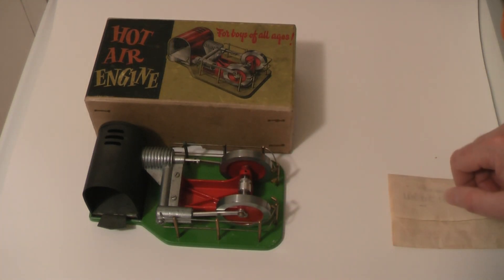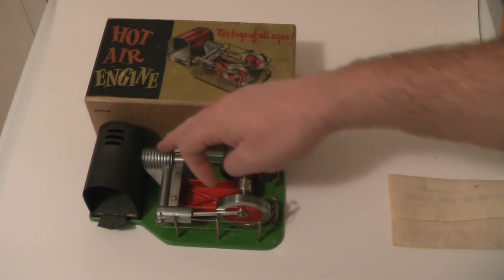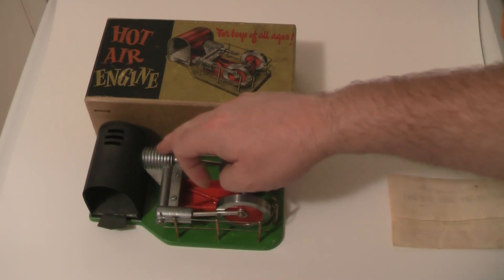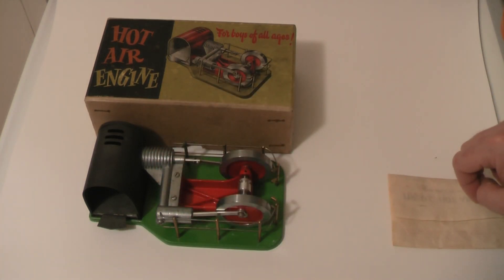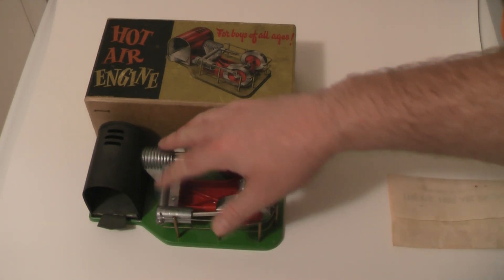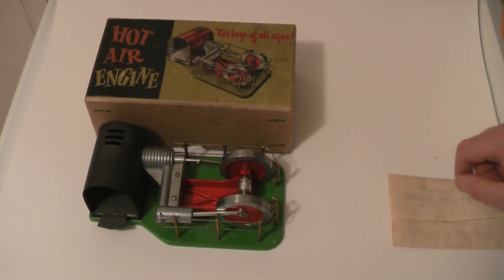So you get a nice amount of run time. One unusual thing — if you look at this part here, it's actually very similar to the DC diesel engines, so you can see where some of the inspiration comes from, with these cast alloy sections.